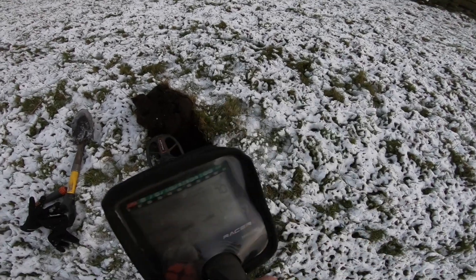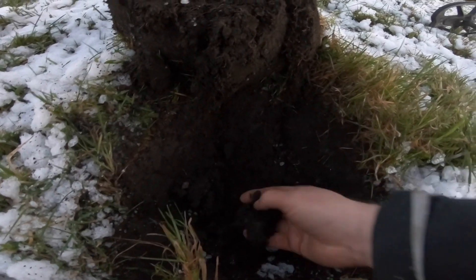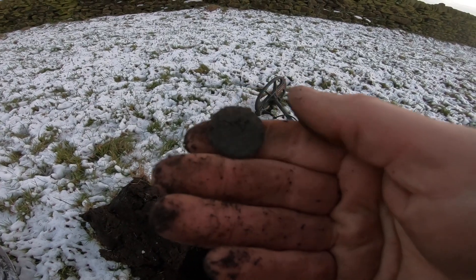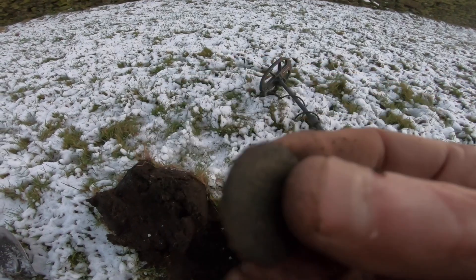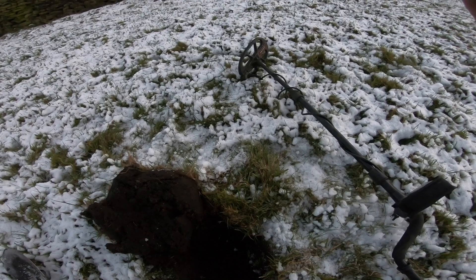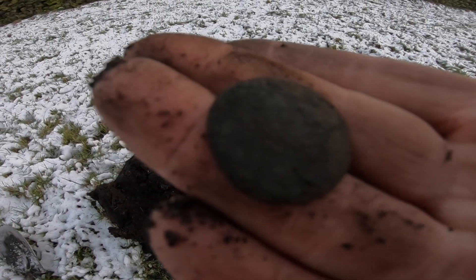Pretty clear signal there. Now that the hole is open, I think it's either a button or a coin — I think I've seen something in here somewhere. Oh, it's there! Taking a lot of swinging today to find that in these conditions. It's a pretty worn one — maybe a half penny. It's not giving up its secrets; there's not a lot on it but it might clean up. Can't see a great deal on it at the moment. Let's keep going.